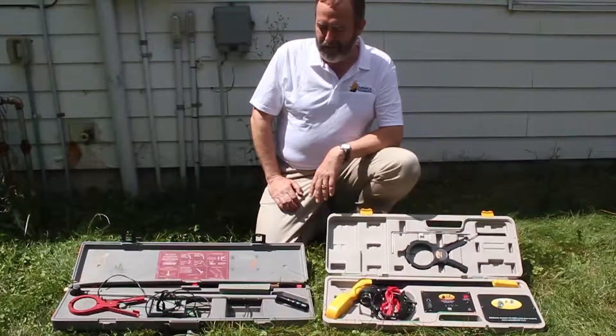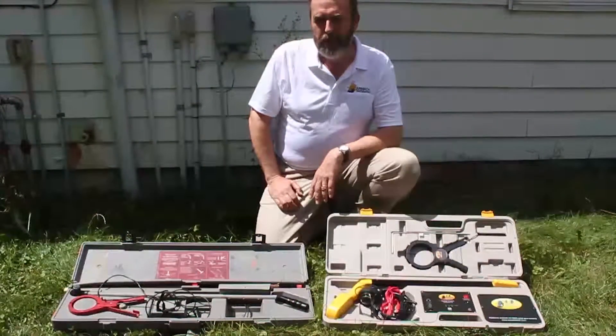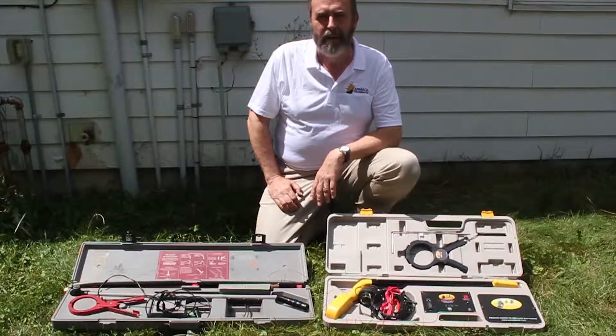Hi, I'm Jim Carrefour with Armada Technologies. We've been doing a lot of videos lately to help people with their applications and with the application of our products, but I thought today we'd do something a little different — more of a technology update.